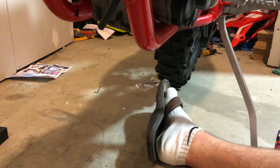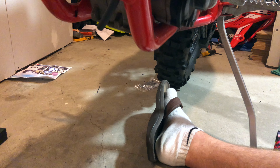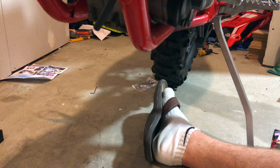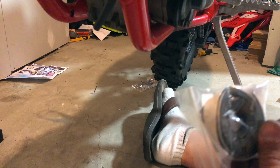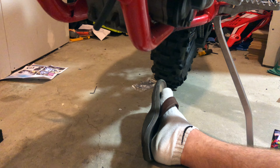It mentions nothing about threadlocker, by the way. So I guess we're just going to start this process. I actually don't know what the tape is for — it comes with this nice tape here. I think it's just to keep the plate from scratching, which I'll throw that on in a second.